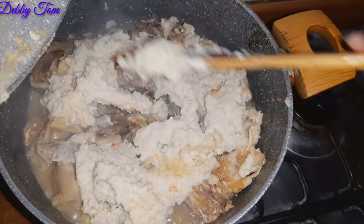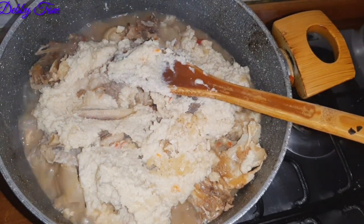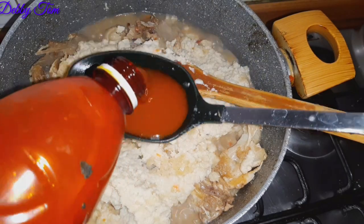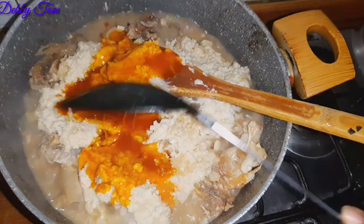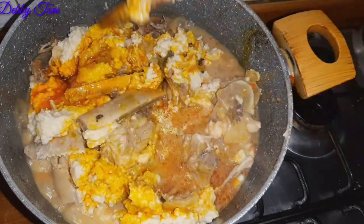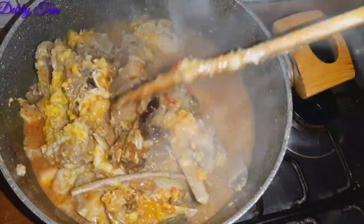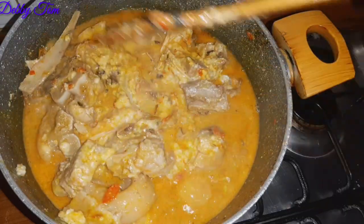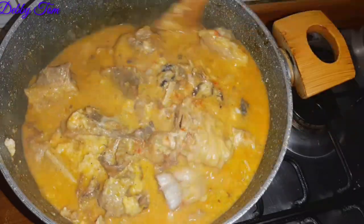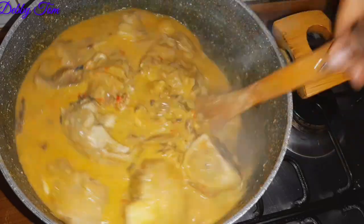After adding the cooked almond, I went ahead and added my red palm oil inside the pot as well. I stirred everything up together — guys, can you see that cake? That process is important so that it helps it to cake a little bit like egusi, although almond doesn't really cake exactly like egusi.